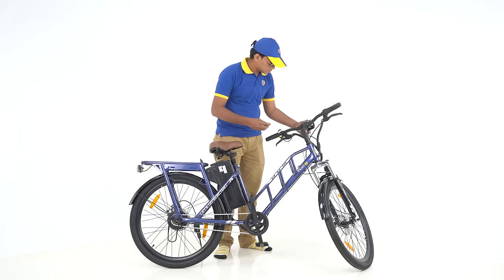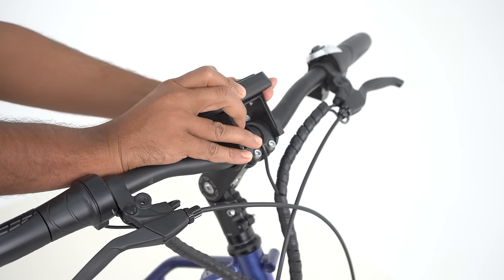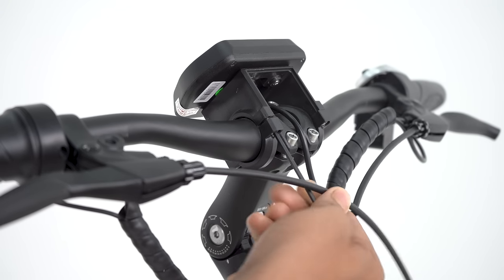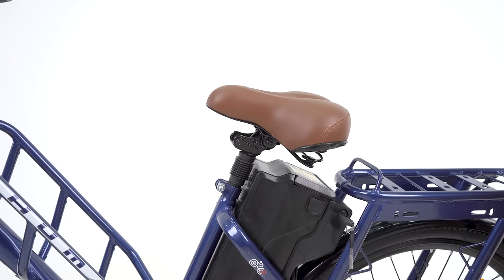The display is faced downwards, which needs to be brought up to the position of the rider's view. Tighten the screws below the display with a 3mm Allen key diagonally for a better hold of the screws.